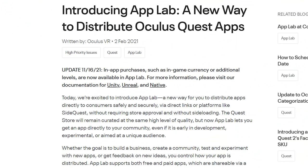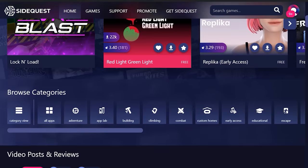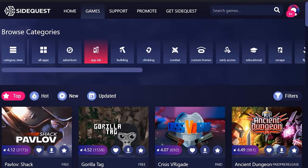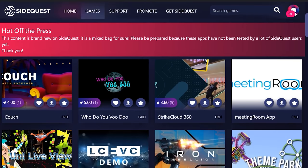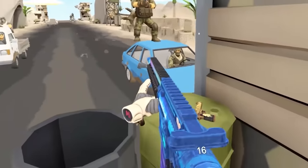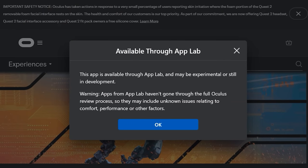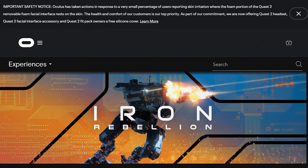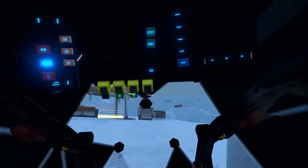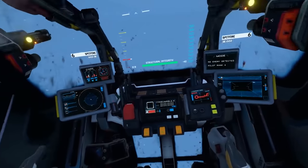Number 12 is App Lab. Many Quest owners don't know there's a hidden store called App Lab that you can't find through the official store. SideQuest has all the App Lab games filtered so you can see what's available — some amazing titles, many of them free. Search for games on SideQuest, then go to the Quest store and search by name. So there are actually four stores to enjoy: the Quest store, App Lab, SideQuest, and itch.io.